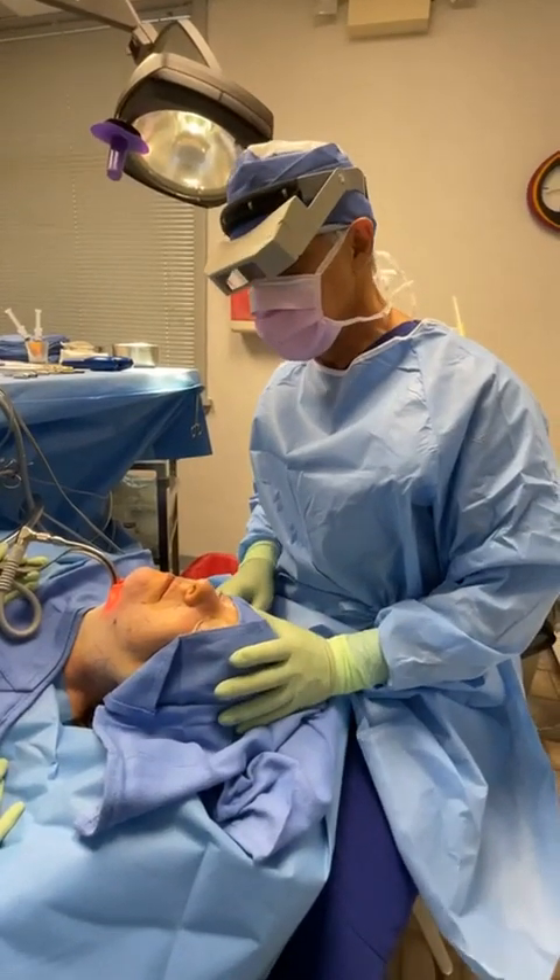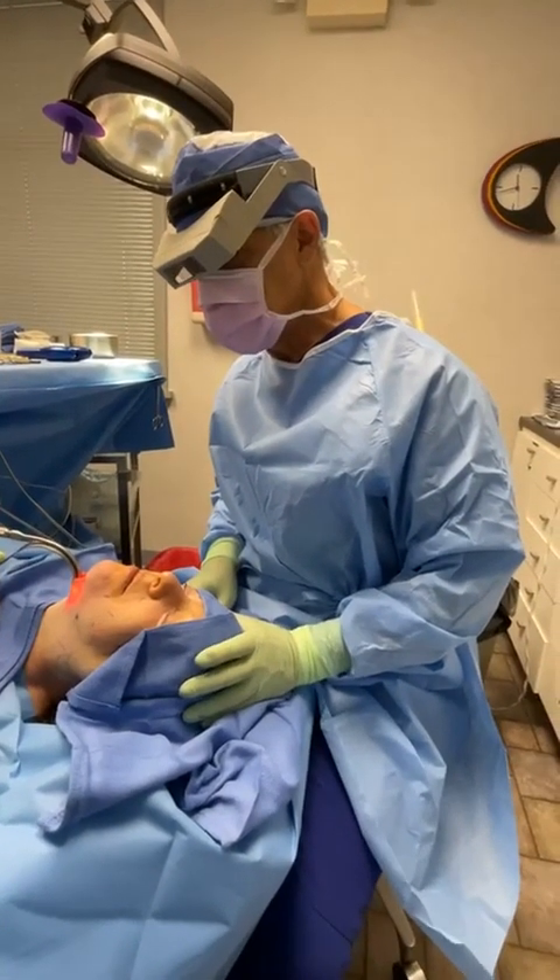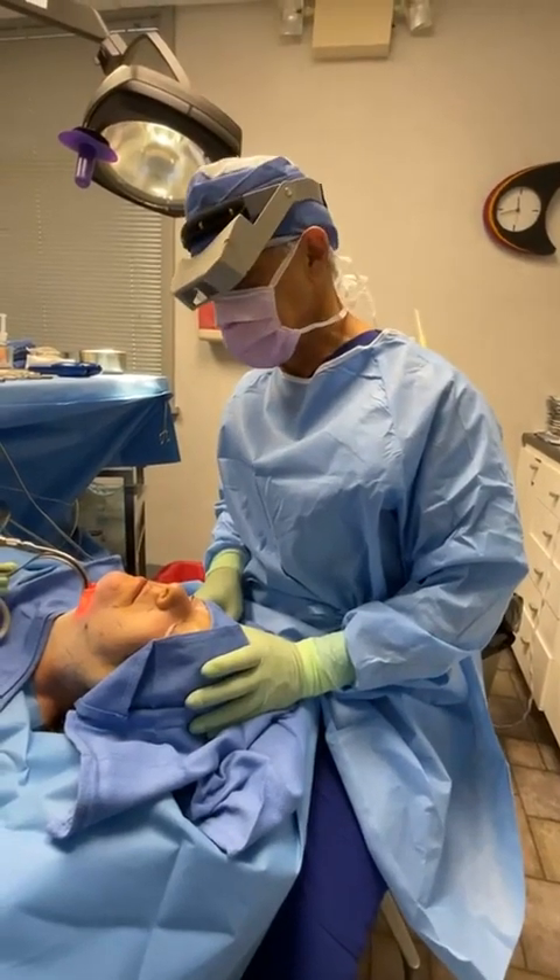Dr. Richard Buckley here at Milford, MD. This morning's project is a face neck lift with a central corset platysmoplasty.